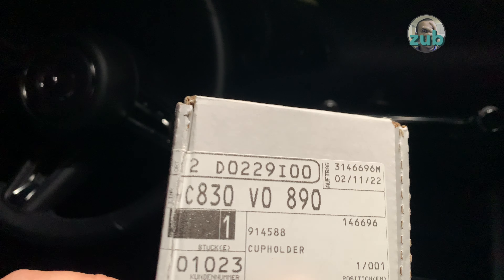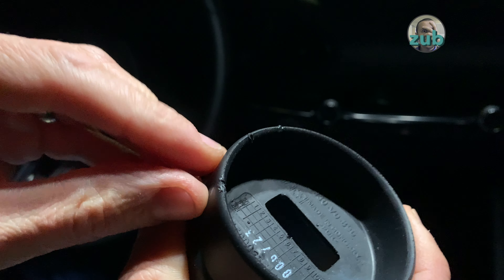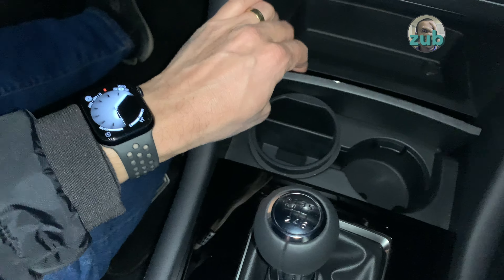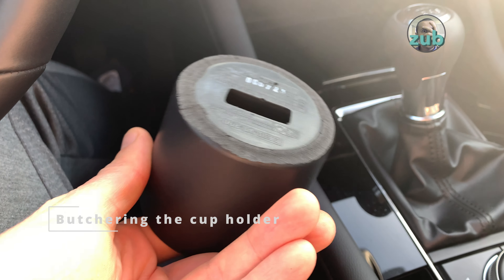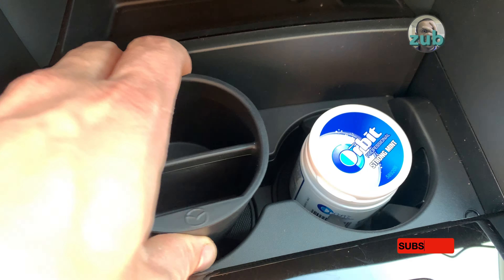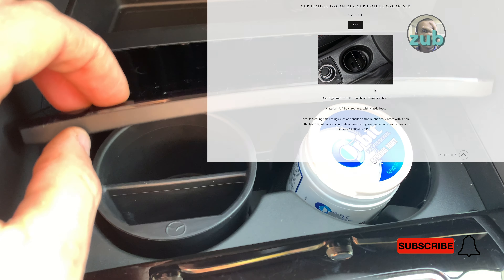Something I do regret buying is the cup holder organizer. On the website it was looking better; it's not well finished — you can see it's scratched here, so it doesn't look premium at all. It fits in, no problem with that, however I cannot close the door with it in place. So each time I don't need it I'll have to put it somewhere else, and I don't want that. I did not return it — this is my first cut — but it definitely doesn't properly fit and this product is not for this car.